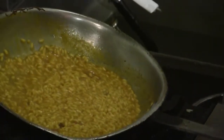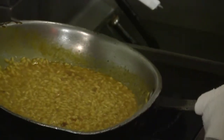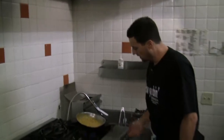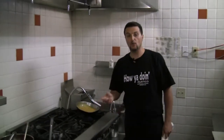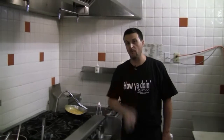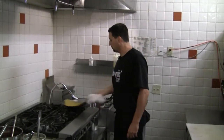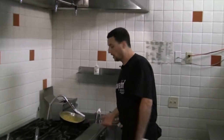The risotto is almost done. You can tell that it's absorbing almost the whole liquid of the stock. We're going to let it rest for a little bit. Usually a risotto milanese is served with osso buco, which will be one of our next episodes. Today we're just going to do it with the wild-caught salmon.